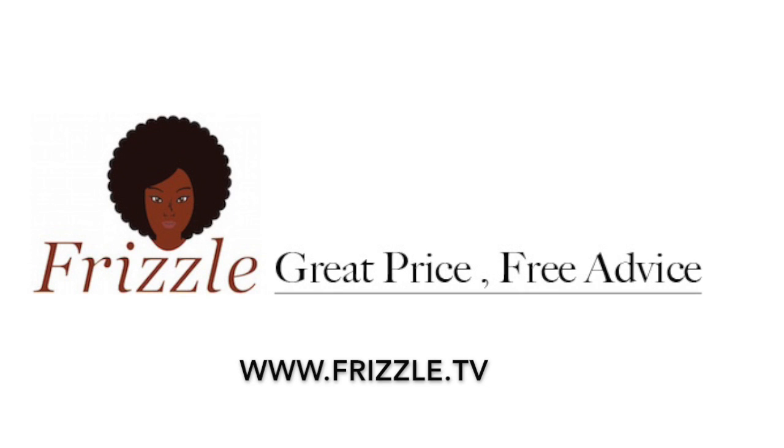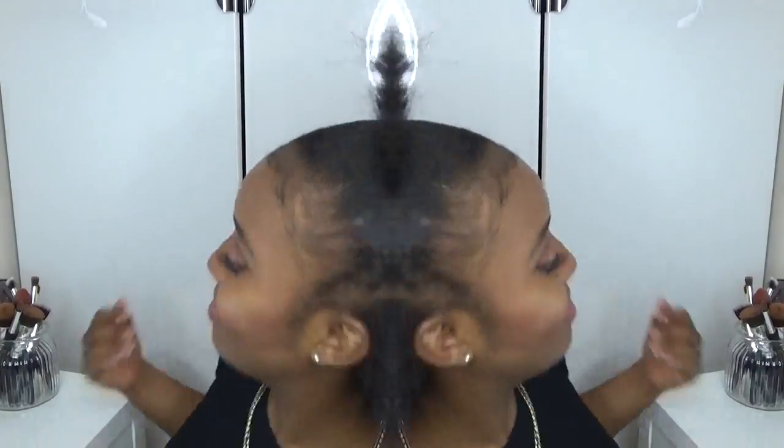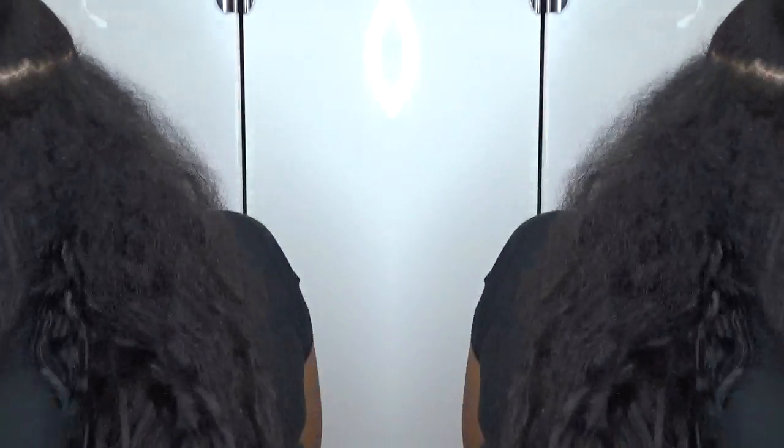This video is brought to you by Frizzle TV. Hello and welcome to Frizzle TV. I'm Toni, aka Tone Shariah. This video is part one of a two-part series creating and installing clipping extensions.